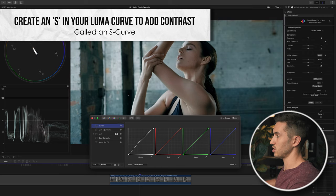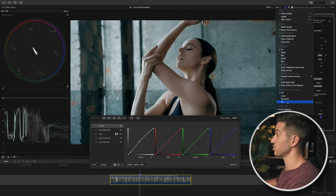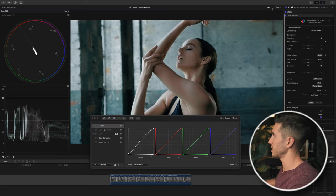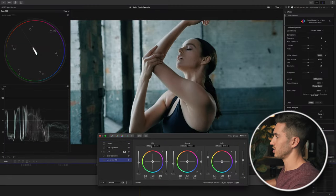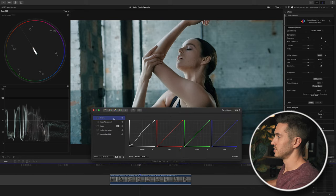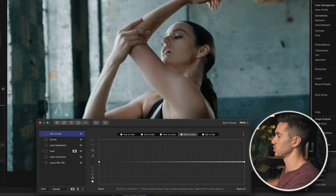I don't think we're crushing our blacks, but let me bring up the range check — a Final Cut Pro feature that shows if highlights are blown, shadows are crushed, or colors are overly saturated in bright and dark values. Turning it all on shows I'm fine. I may just go back into my log to Rec.709 and bring up my shadows slightly — I want this a little brighter. Then I'll go to my HSL curves and take out saturation in the darkest and brightest points of my image to help clean up the shot and make it look more professional.